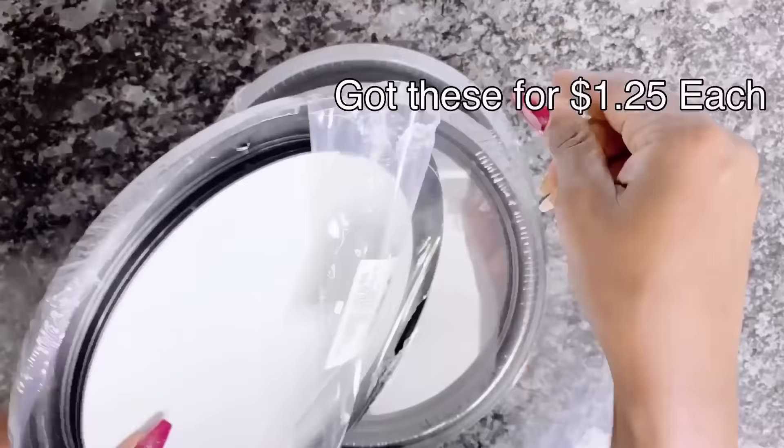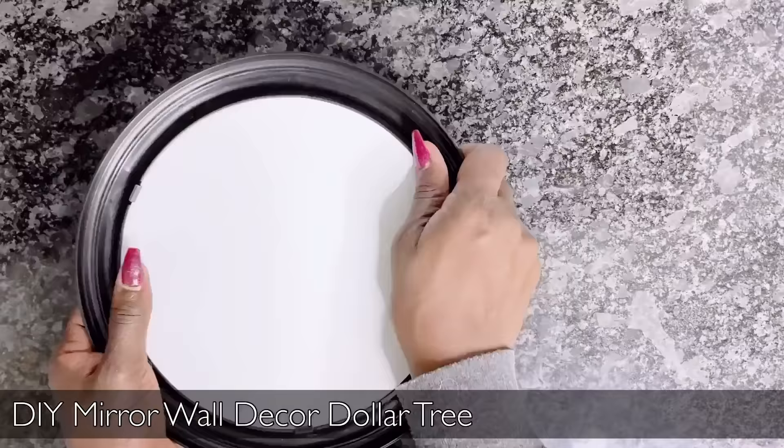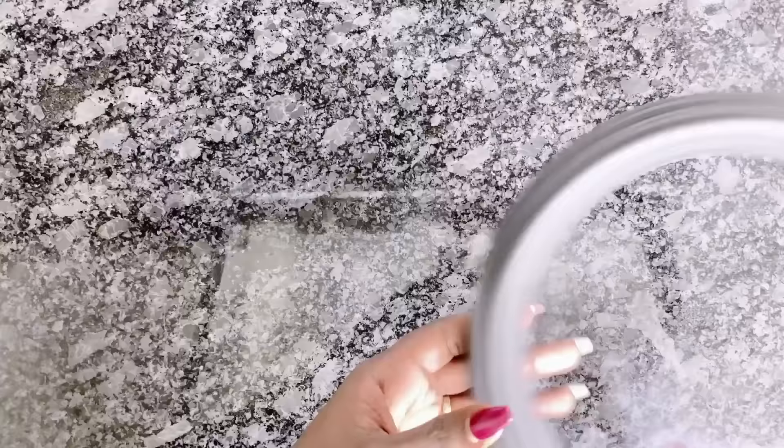You could choose to spray this silver. And of course, using my $1.25 mirrors from the Dollar Tree to place in the center of the charger plates. Just watch as I complete this.